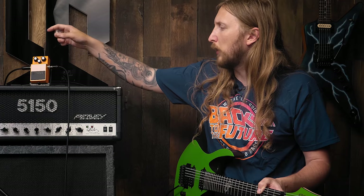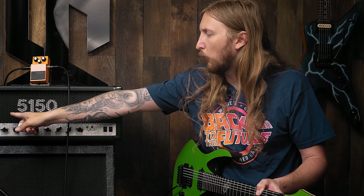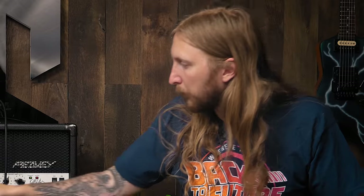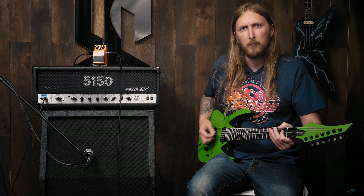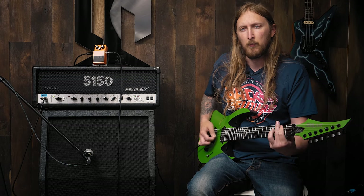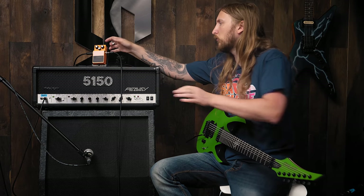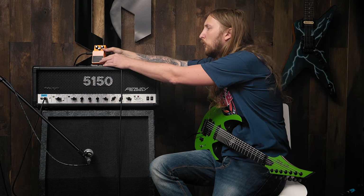The Boss DS-1 is connected straight into my 5150 on the clean channel, and this is the sound. This is the clean sound. Pretty brutal. But let's see — will the DS-1 chug?